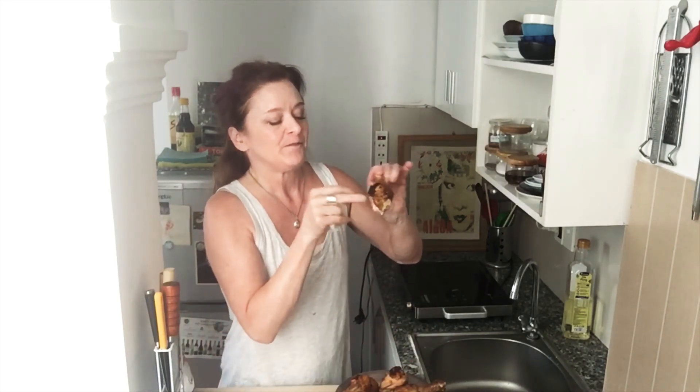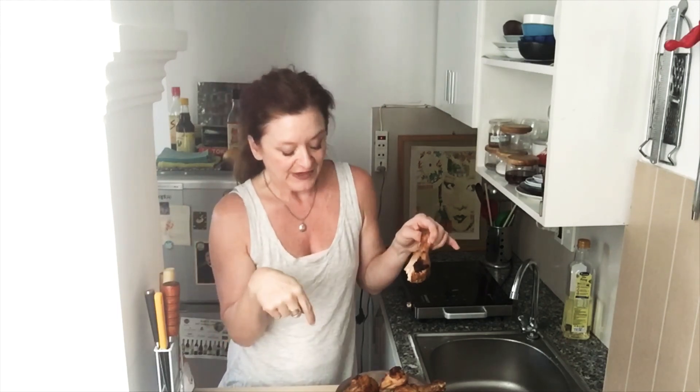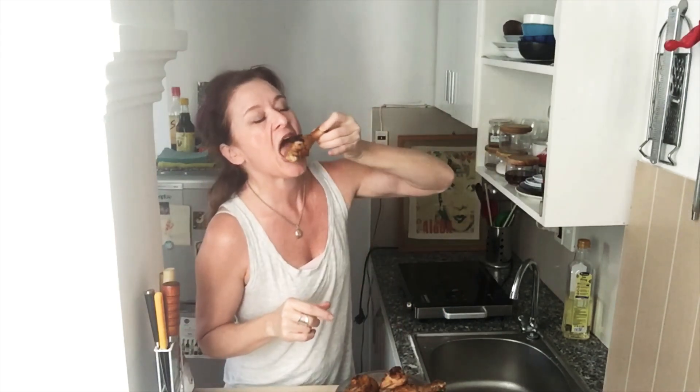Tune in next week where I'm gonna show you what to do with leftovers, if there are any. It may not be leftovers, because one of my favorite things to do is stand in front of the fridge eating cold chicken. So tune in next week — bye!